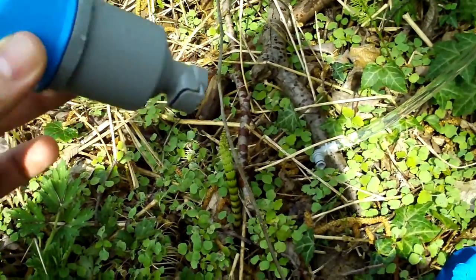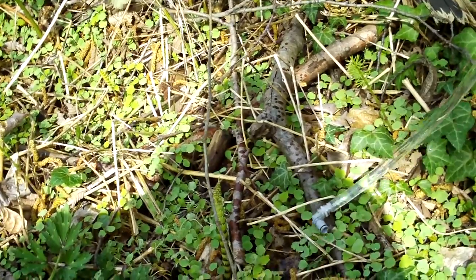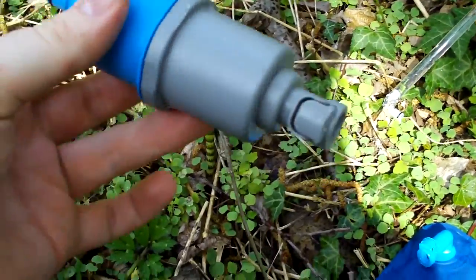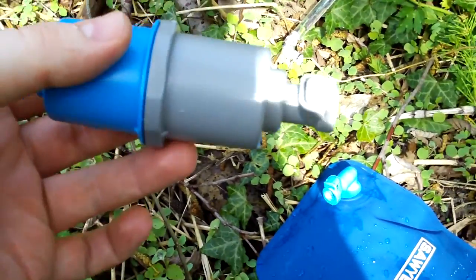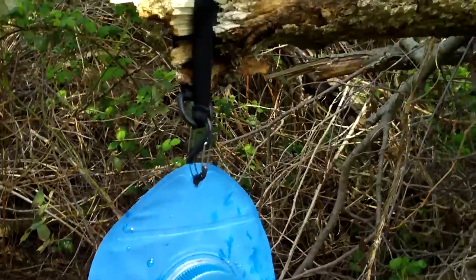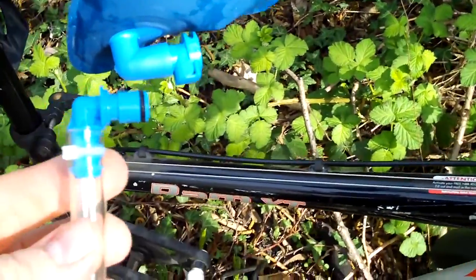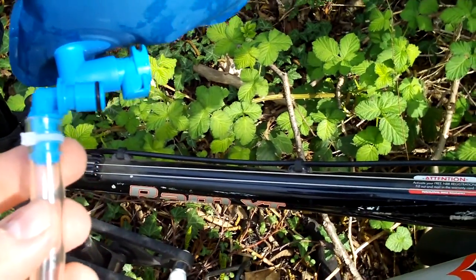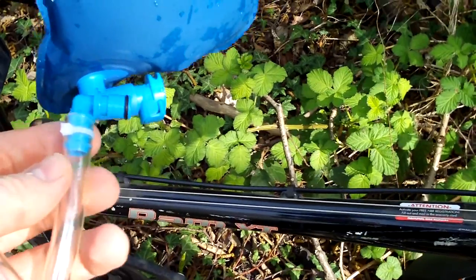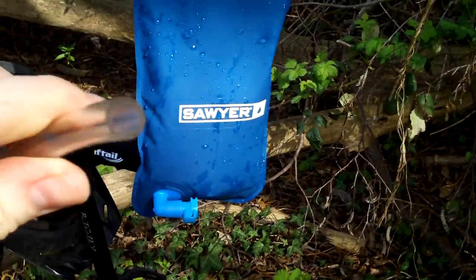Once you're done, disconnect it and blow a little backflow to get some of the water out of it so it's not as heavy to pack and you're not leaking anything. Once you have the clean water assembled you can hang it up and use it in camp. These are fairly idiot-proof — all the ends on here are purpose-built male and female connectors.